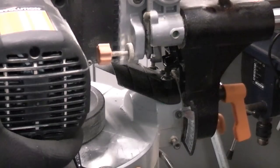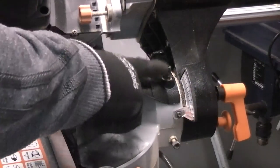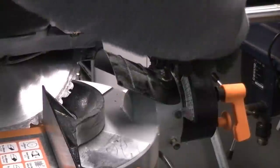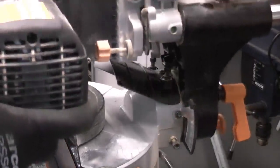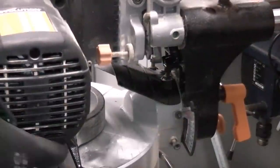We can now tilt the machine to the left and that will give us access to that cap head screw. We can then adjust that screw by tightening it or undoing it until we get it to the correct level. We'll just tighten that up a bit, then slide the saw all the way back until it touches at the stop, and use the square again to check the blade.